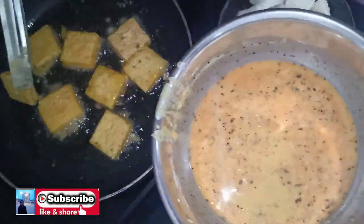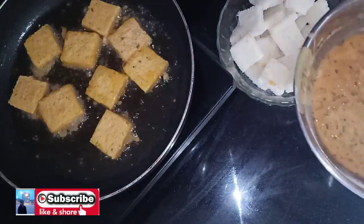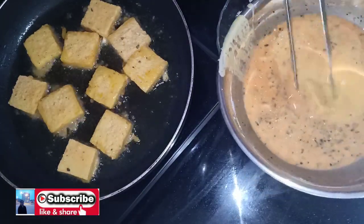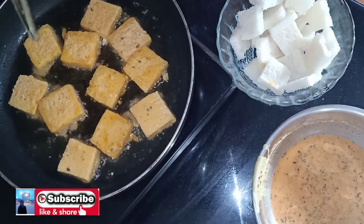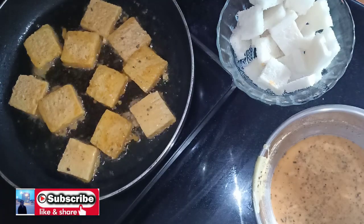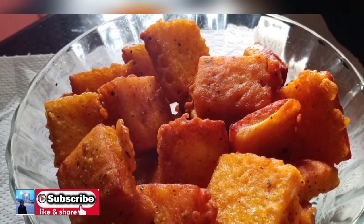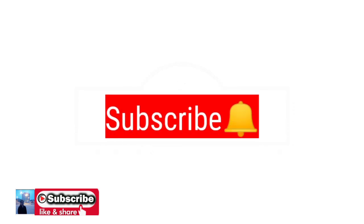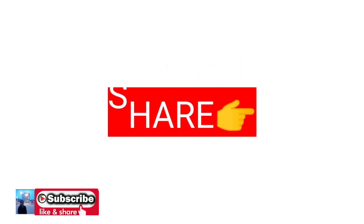Let's get started with the bread. If you like this video, subscribe to our channel. Please like and comment, and share this video.